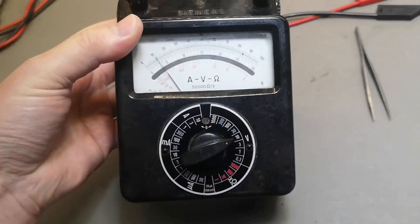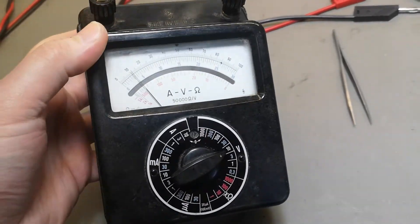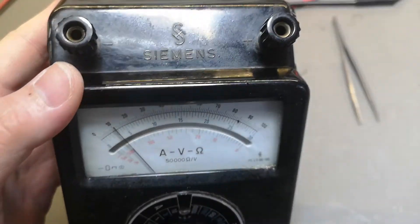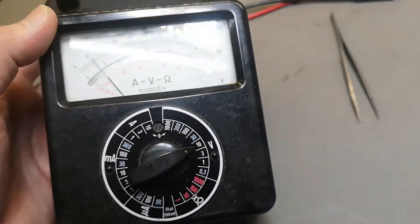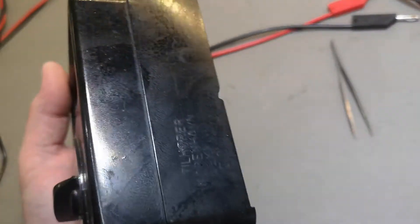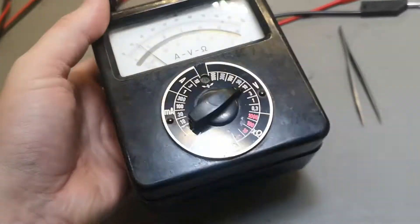Welcome to a new test and teardown video - I think this is also going to be a repair video. This is a Siemens Ampere-Volt-Ohm, so it's a multimeter, and this is again very old. The backlight is quite heavy.